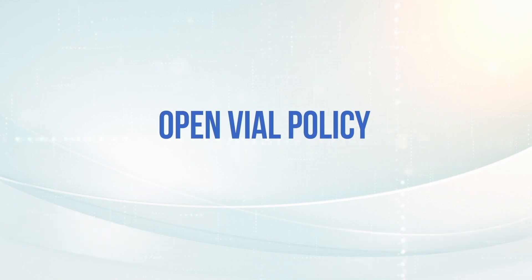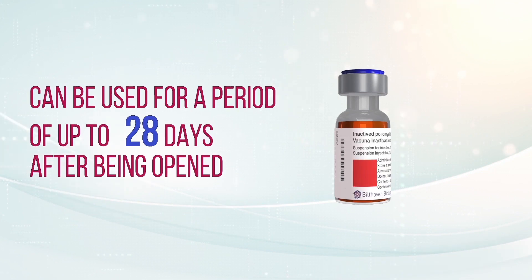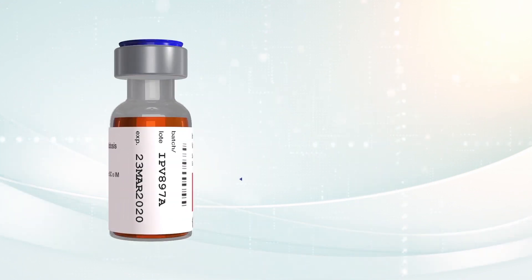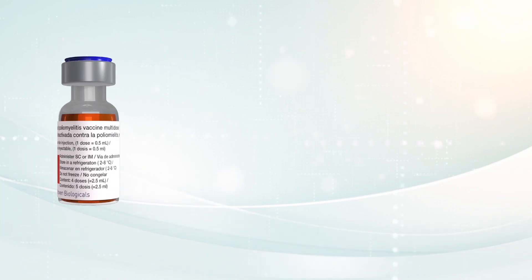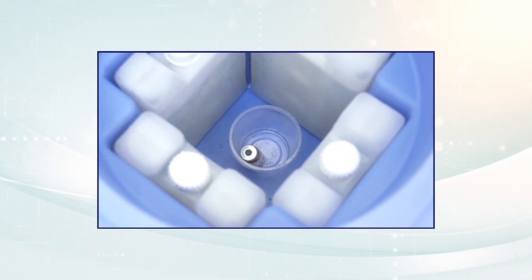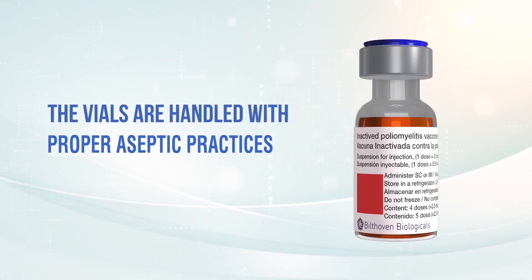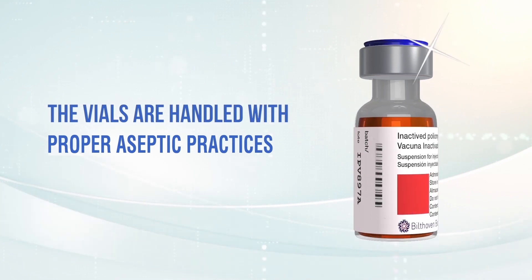Open Vial Policy. Multi-dose vials of the IPV vaccine can be used for a period of up to 28 days after being opened, if the following criteria are met: the expiration date has not passed; the vaccines have been stored properly and kept between 2 and 8 degrees Celsius; the stopper of the bottle has not been submerged in water due to the thawing of cold packages; the vials remain clean and dry; and the vaccine vials are handled with proper aseptic practices.